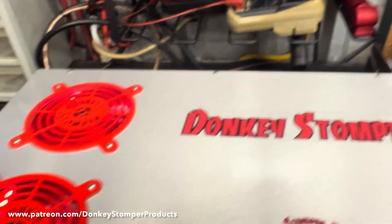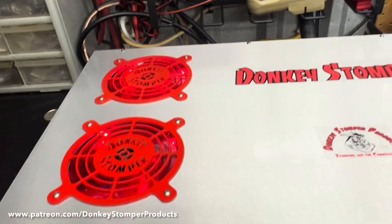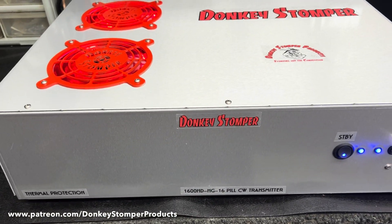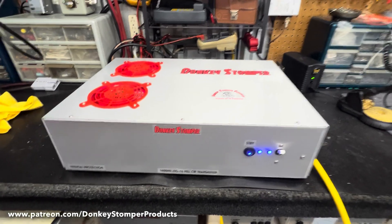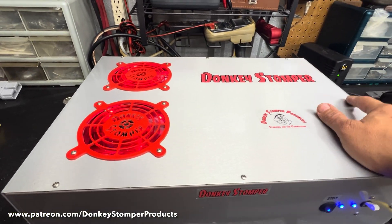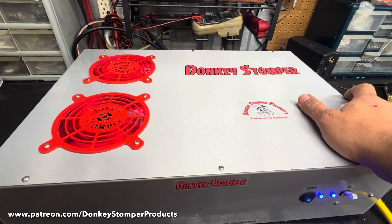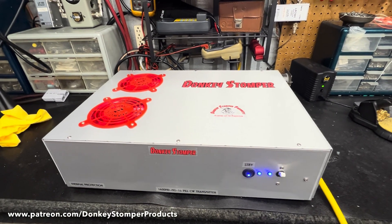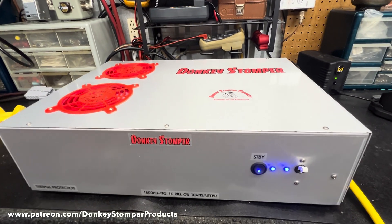I will do another video and we'll put it together with the driver that I'm building. I want to do a video on this one alone. I can't build these — they are kind of complicated to build. If somebody wants one, let me know. We are pretty backed up right now, but there she is guys.